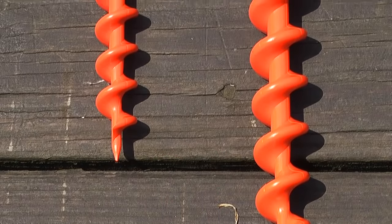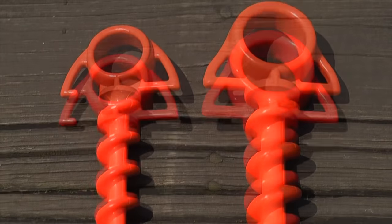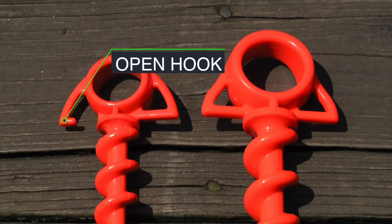Both screws have a solid feel and you can tell they're extremely well made. Besides the size and dimensions we looked at earlier, the one big difference between the two is the small screw has an open hook located on the side of it.